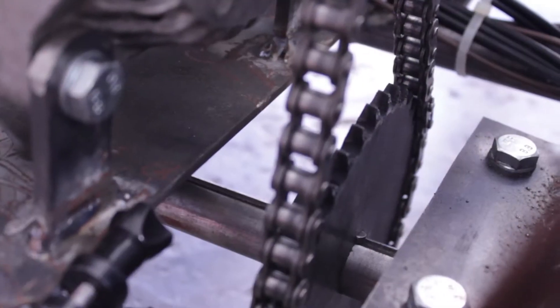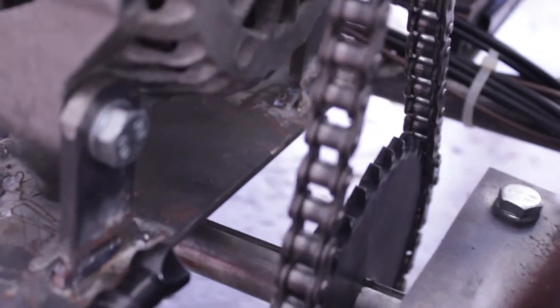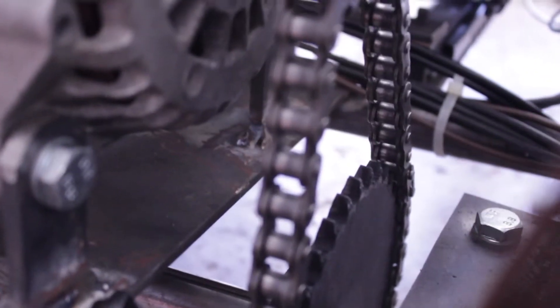I came back to the garage and the sprocket looks perfectly fine — no missing teeth or anything like that. There might be a bit of wear on the sides of the teeth, but nothing critical.